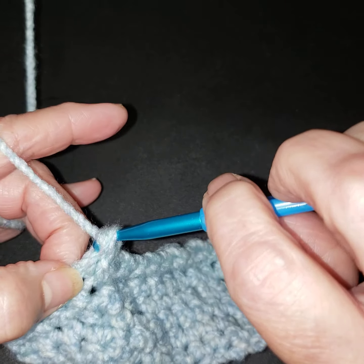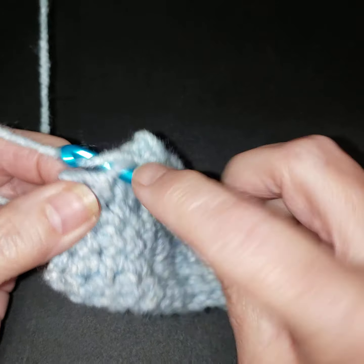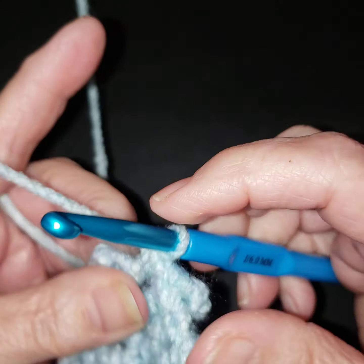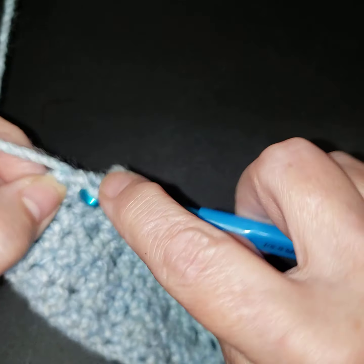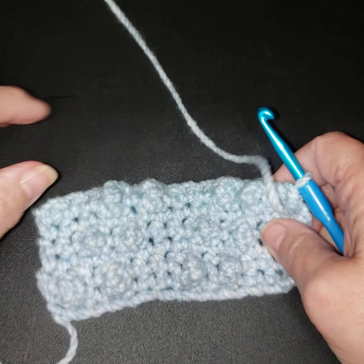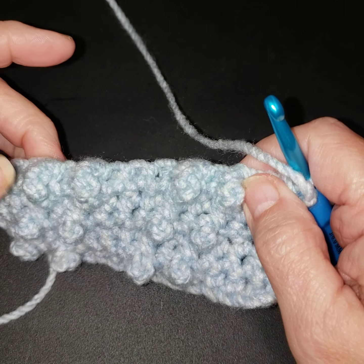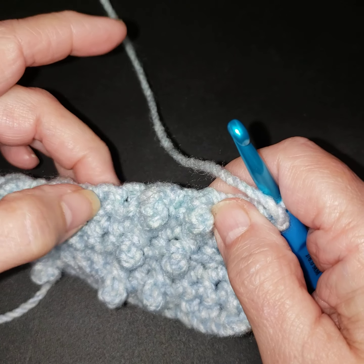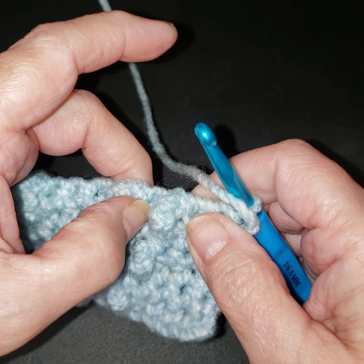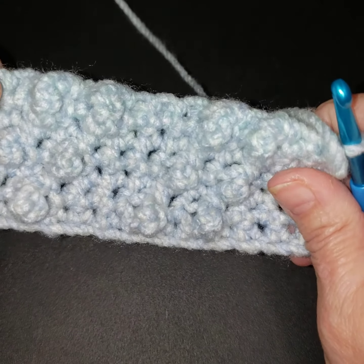We're going to end up with two single crochets. In between each of these is always the same: treble, single, treble, then one, two, three singles, treble, single, treble. It's our ends that are going to help us make that go in the diagonal direction.